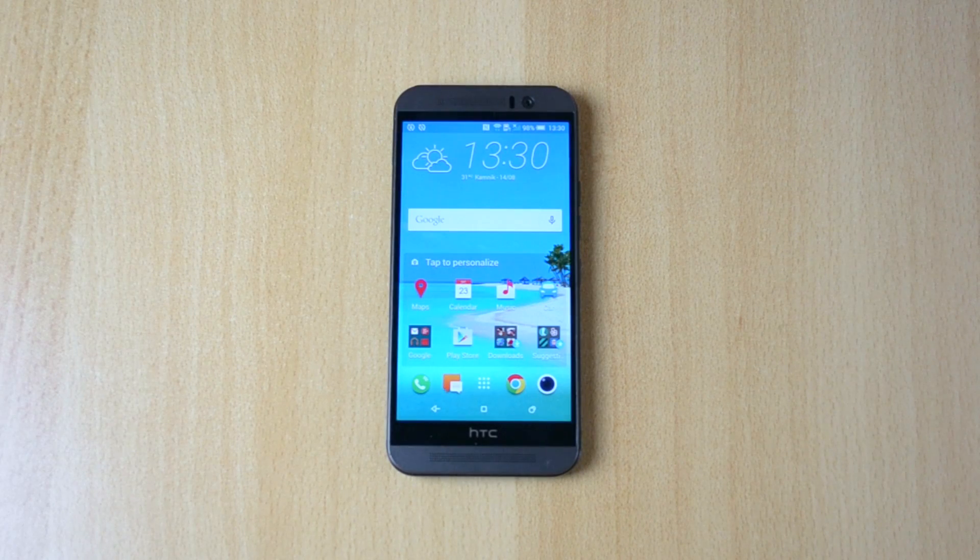What's up everyone, my name is Ben and today I'll be doing a quick alarm walkthrough and a tutorial on how to set up an alarm on the HTC One M9. Let's jump straight into this video.